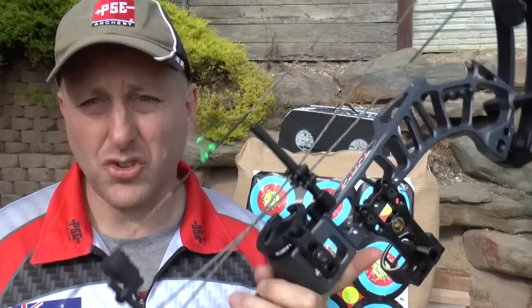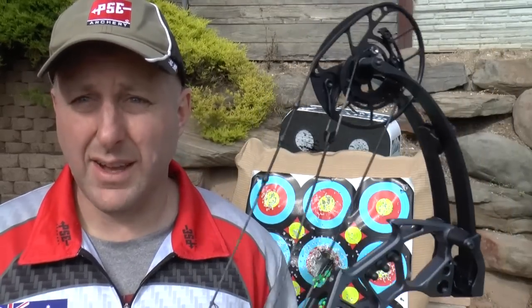I'm Stephen Hand from Archery Supplies. Enjoy your shooting, enjoy your day, and have a good time. Thank you, bye.